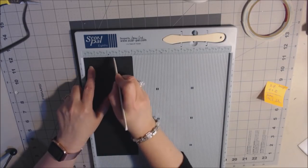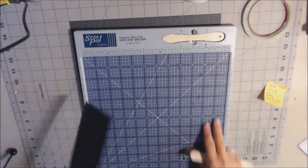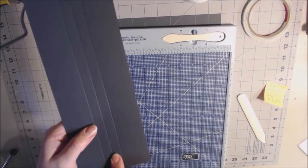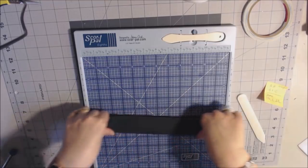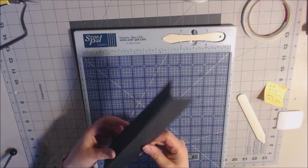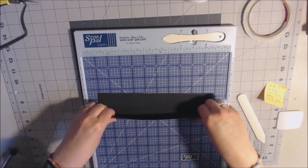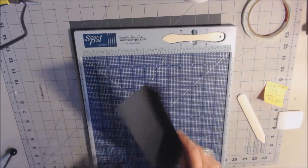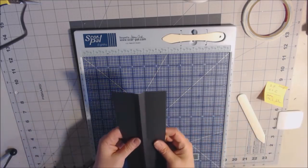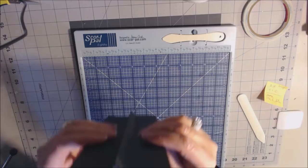For the base page you need two pieces of cardstock: two at eight by eleven and one-eighth and two at eight by ten and one-eighth — one set for left, one for right. Take the eight-by-eleven-and-one-eighth piece and score at one-half inch on the eleven-and-one-eighth-inch side, and also a half inch on the other side. Burnish those score marks, then place the eight-by-ten-and-one-eighth piece on top.